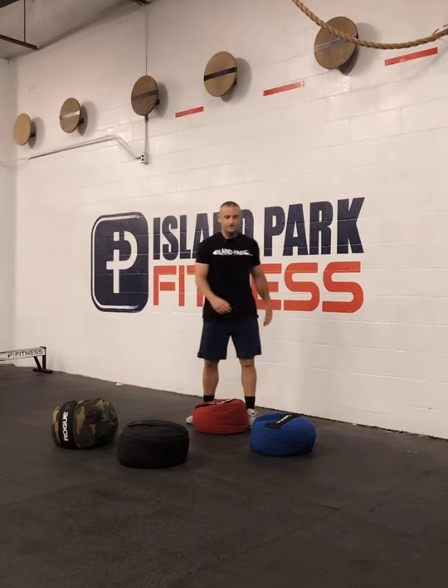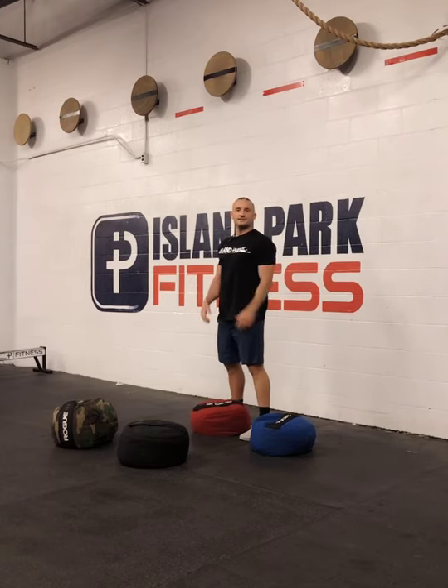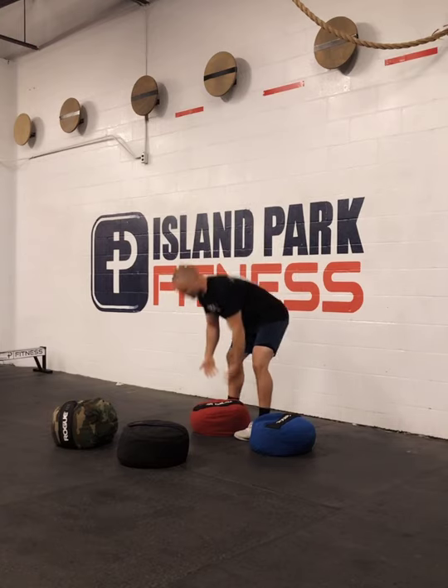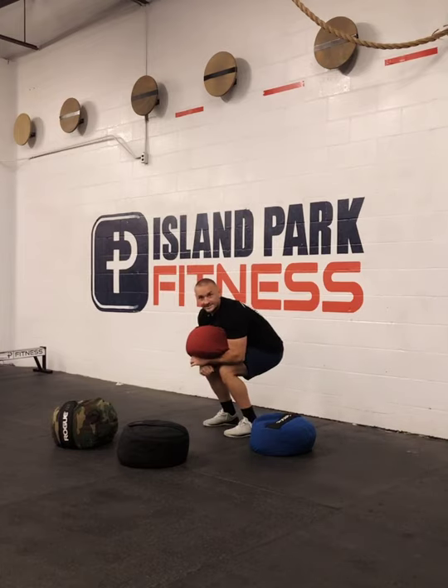Let's move over to a sandbag carry. Getting it into position is the same: the deadlift, lapping, and then we just want to stand up. In terms of the positioning of where the bag should be and what we can do to make it more efficient and hold on longer, a couple of tips. Same thing — over the bag, digging under, arms long for the deadlift, squeezing your legs together.